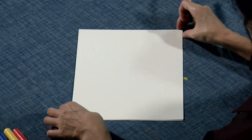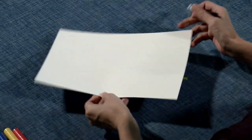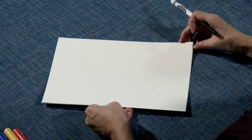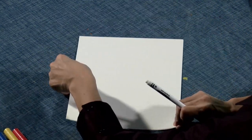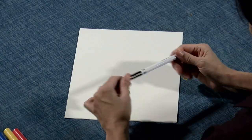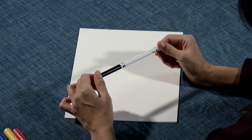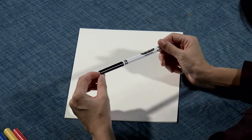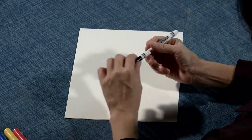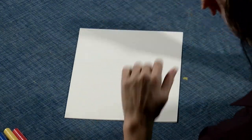You can use your paper this way or this way — that's your choice, either way is fine. I'm going to use it this way. Let's use a skinnier marker. Do you have a black one? Let's take the cap off.